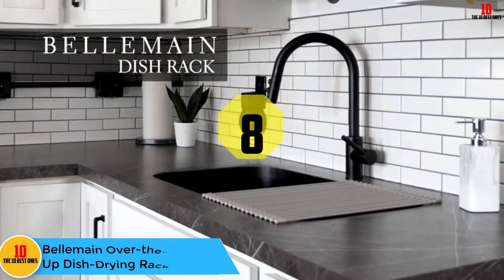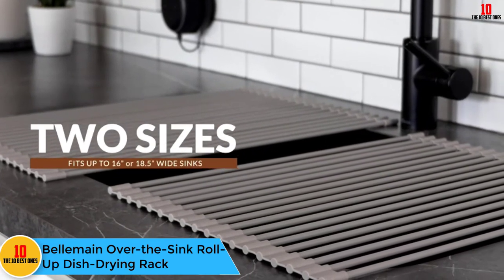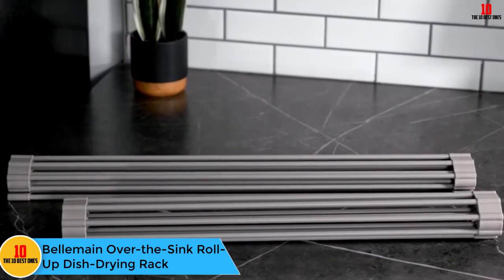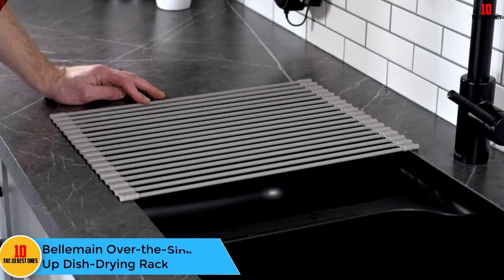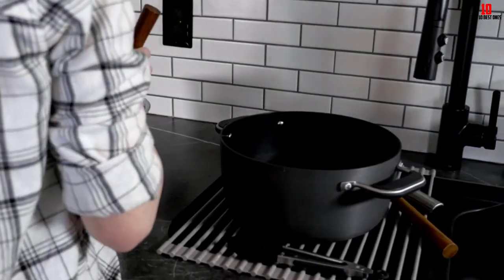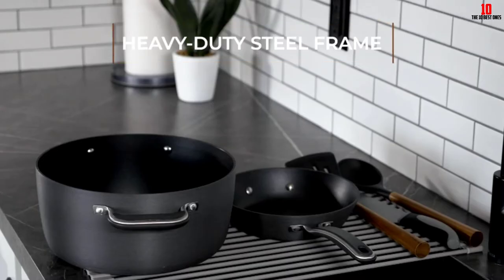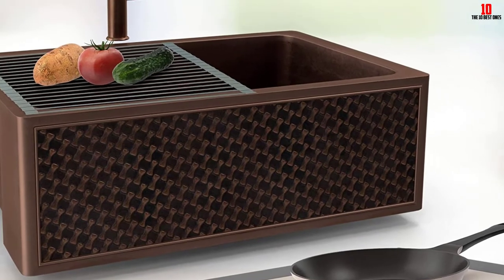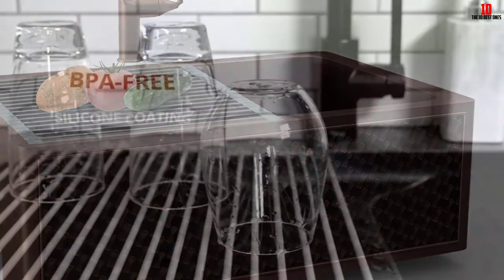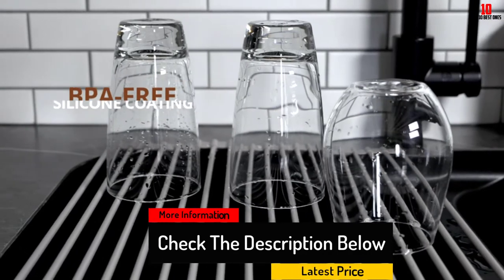At number 8, we have the Belmain Over the Sink Roll-Up Dish Drying Rack. Another great option for homeowners who are short on space in their kitchens, it's available in two different sizes to accommodate different sink sizes and includes a high-quality rubber coating on either end to prevent metal touching your sink and to facilitate the rack's ability to roll up. When rolled up, the handy rack can be stored in drawers and other small spaces with ease.